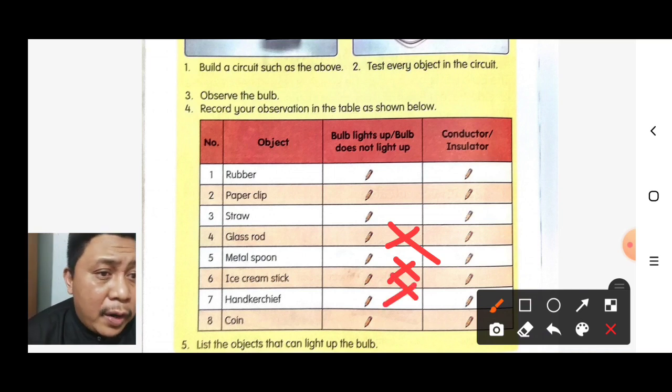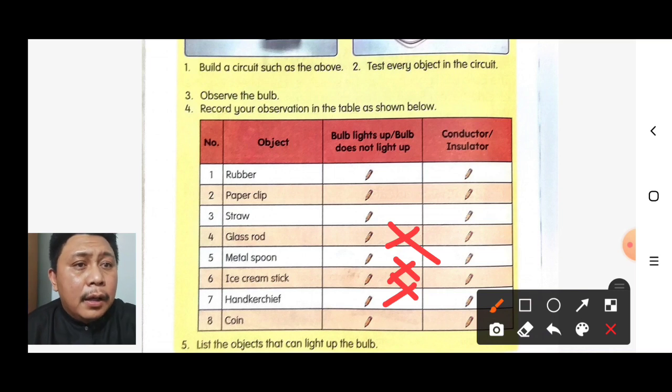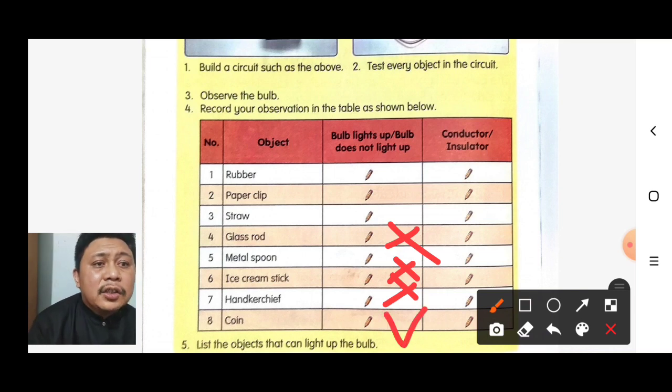And lastly, if you test the coin, the bulb lights up. This means the coin is a conductor.